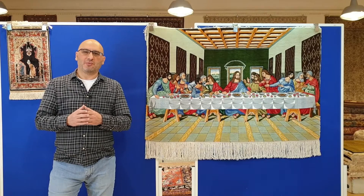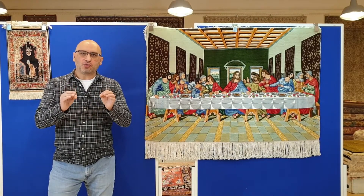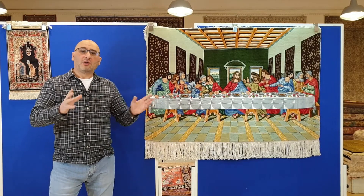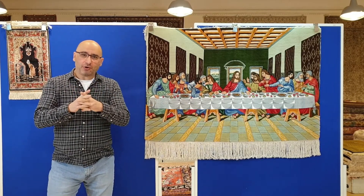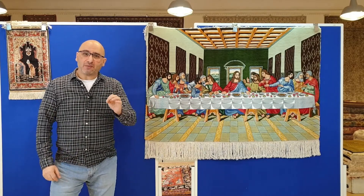I hope you and your family are doing well. In today's episode I'm going to feature two beautiful replica Persian rugs — handmade Persian rugs that are obvious replicas of famous paintings.